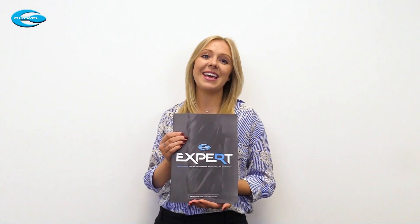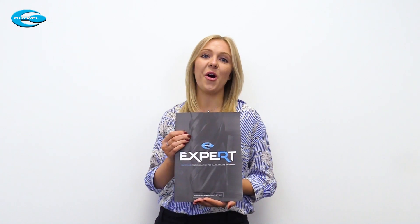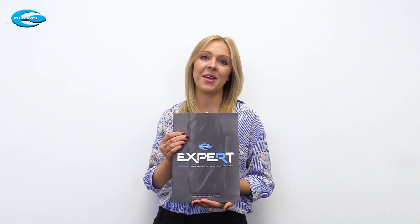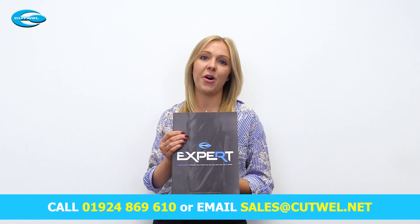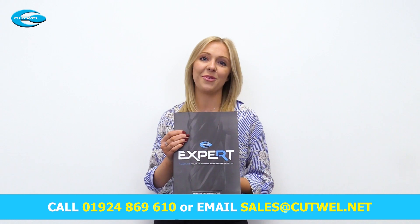So there you have it. Increase your machining capabilities by pairing up the high performance tools with the high performance holders. To place your order today or to request a copy of our Expert Flyer, please call 01924 869610 or email sales@cutwell.net. Thank you for watching.